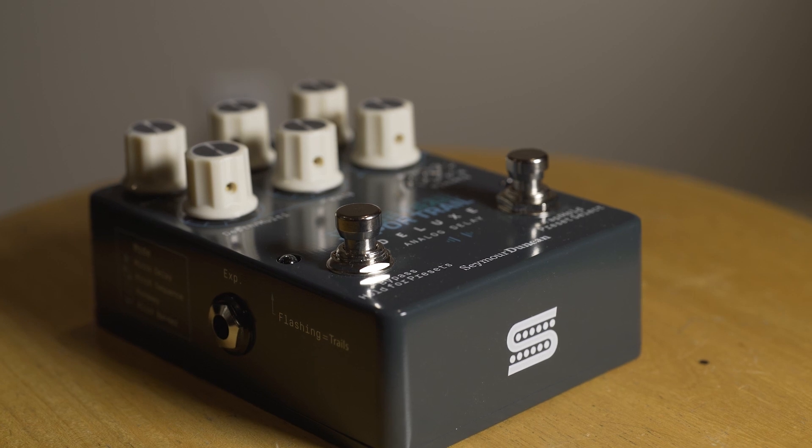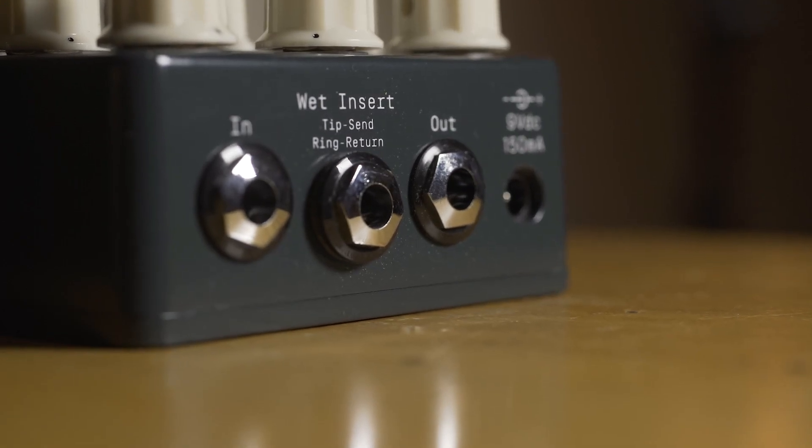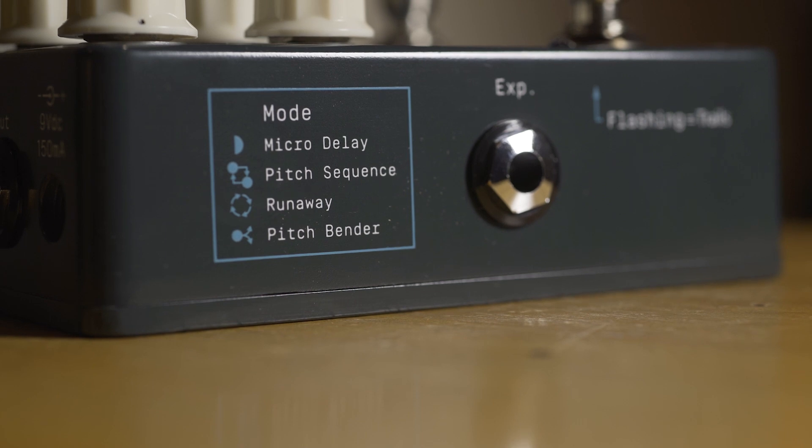Ladies and gentlemen, if you are among those who think that analog delays just sound absolutely brilliant but can kind of be a bit of a one-trick pony compared to modern delays, this might be the pedal that changes your mind. This is the Vapor Trail Deluxe by Seymour Duncan and it has all the goods: an expression pedal out, trails for bypass if you want it, presets, and even an insert so you could put effects on your trails specifically. But where this thing gets a little bit crazy is with this little mode knob over here. Basically you can get different tap subdivisions as well as four really unique analog crazy sounds — ranging from weird pitch sequencers and octave jumpers and all kinds of wonderful analog squeezy goodness.